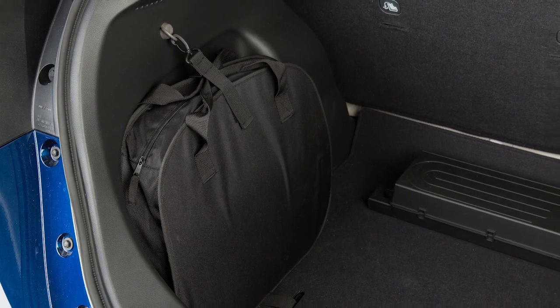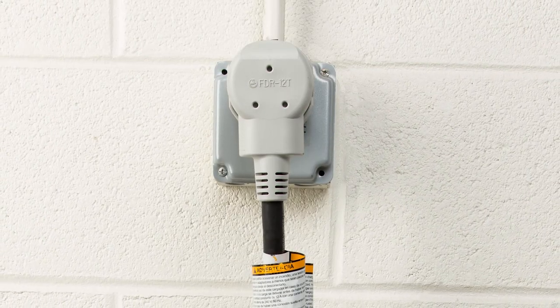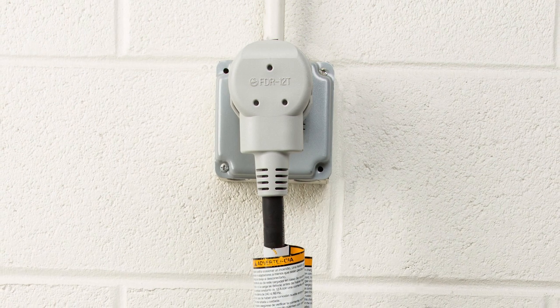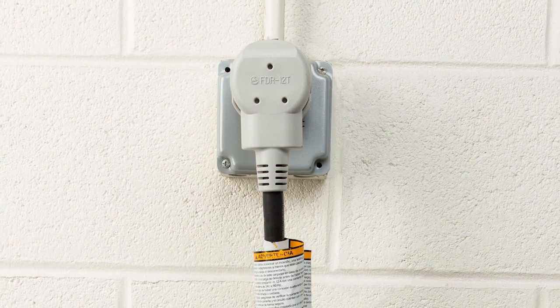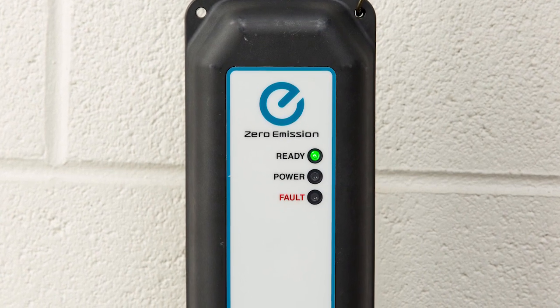Remove the EVSE from the bag in the cargo area and connect its plug to an available dedicated 110 to 120 volt, 15 amp or 20 amp electrical outlet. The green light on the EVSE will illuminate.